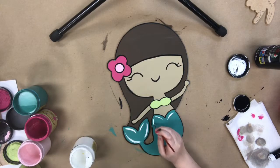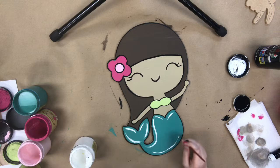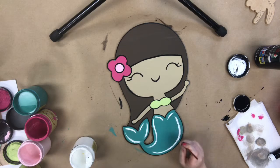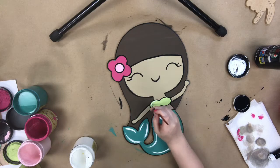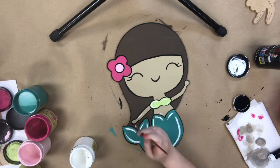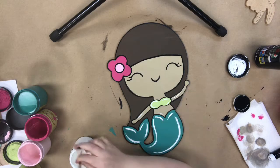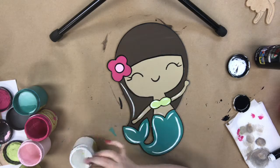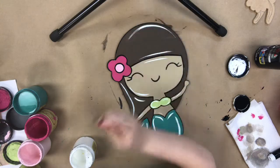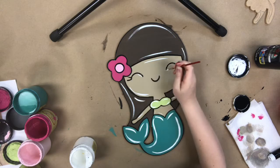Now I'm going back in with that number zero brush and the color Cotton, which is Dixie Belle's whitest white, and I'm just adding some highlights to brighten everything up. This step is definitely optional, but I really love the way it makes everything look. It kind of makes her look like the sun's shining on her — I think it's super cute. But you could definitely do without it if you didn't want to do this extra step.